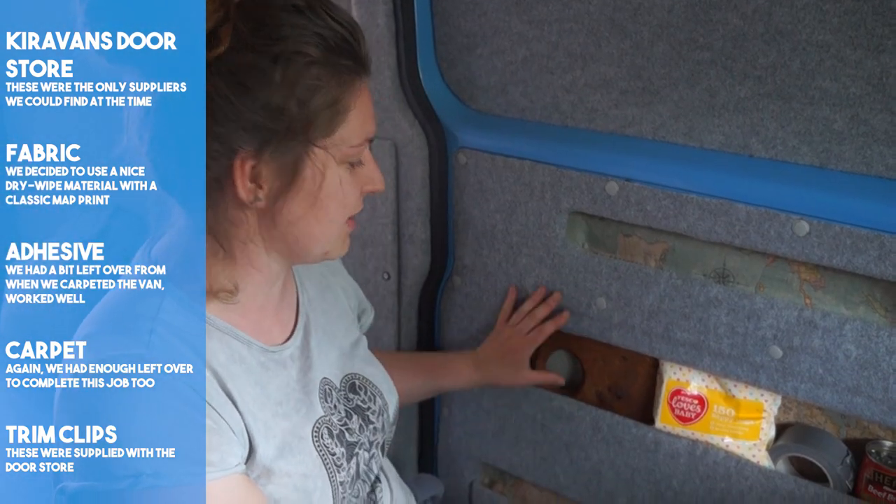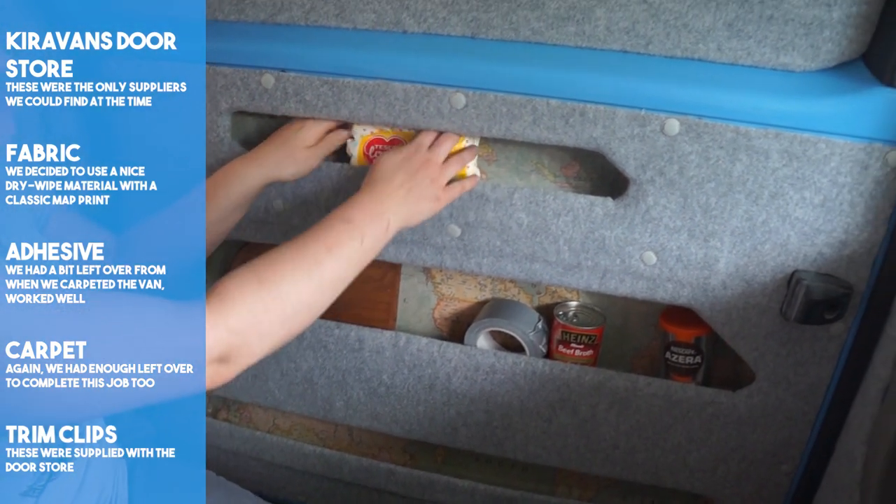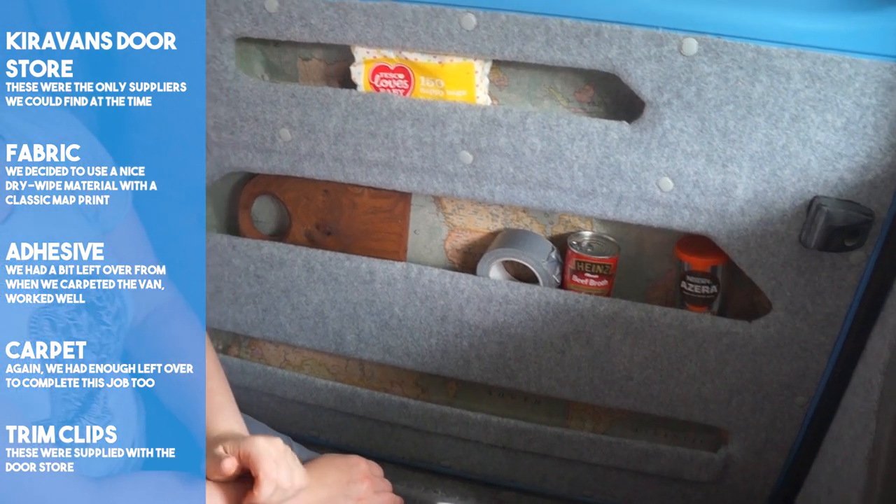In ours we store our day-to-day easy-to-reach items like our side window blind, toothbrushes, toothpaste, floss, sun cream and sunglasses.